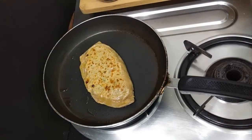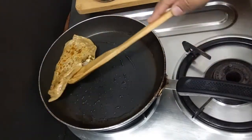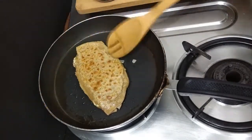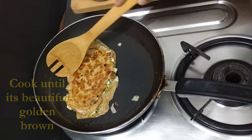Press the corners gently while you cook the paratha. I generally make these kind of parathas when I have to do quick cooking, because rolling the paratha a second time is a little time-consuming. But believe me, if cooked properly these parathas taste just superb. Flip and cook again.